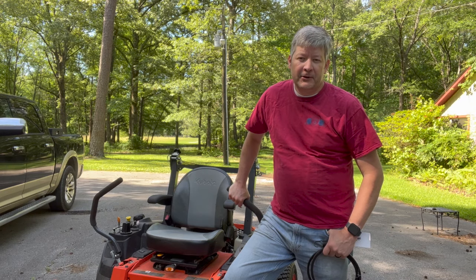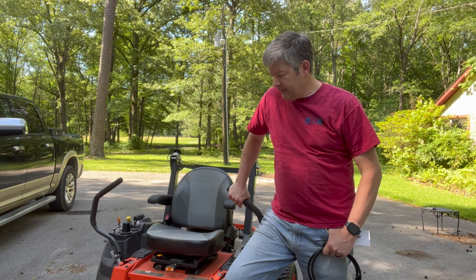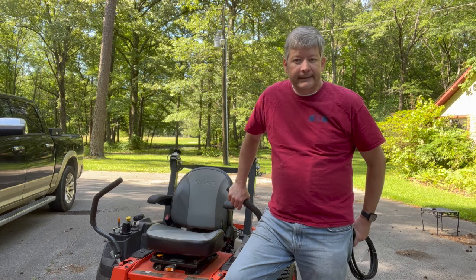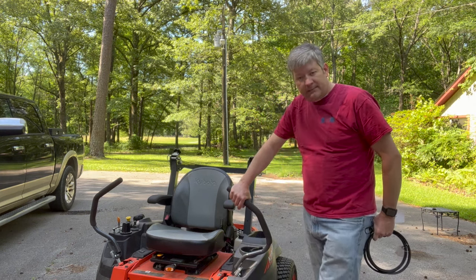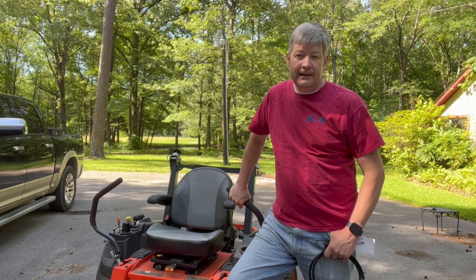Hey everybody, welcome to Dogwood Springs Outdoors. It's been a while since we've done something like this, but I decided to try to bring you with us today. We're doing some maintenance and repair on my Kubota zero turn — it's a Z421 60-inch gas-powered Kubota. I've had it since September, and I've been generally really happy with it.